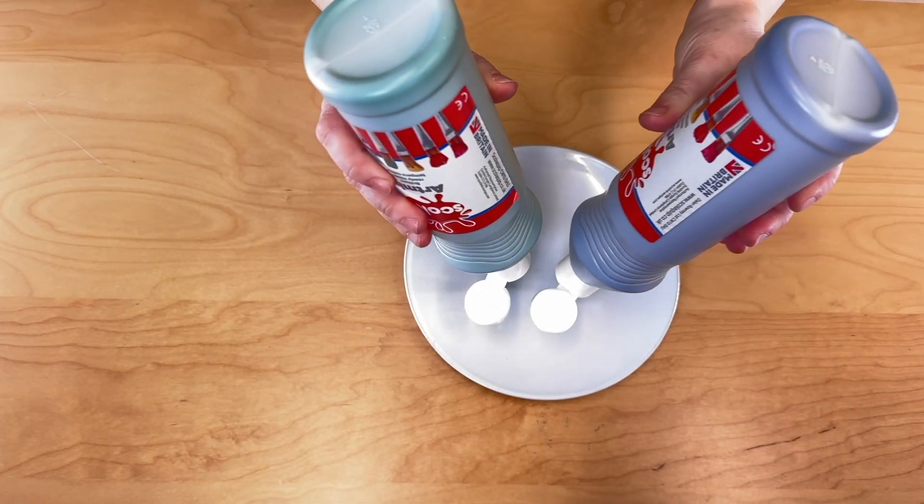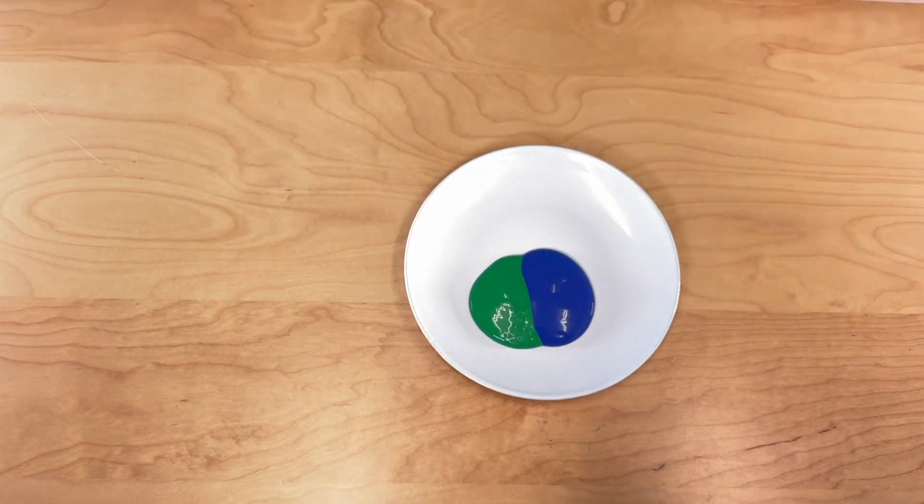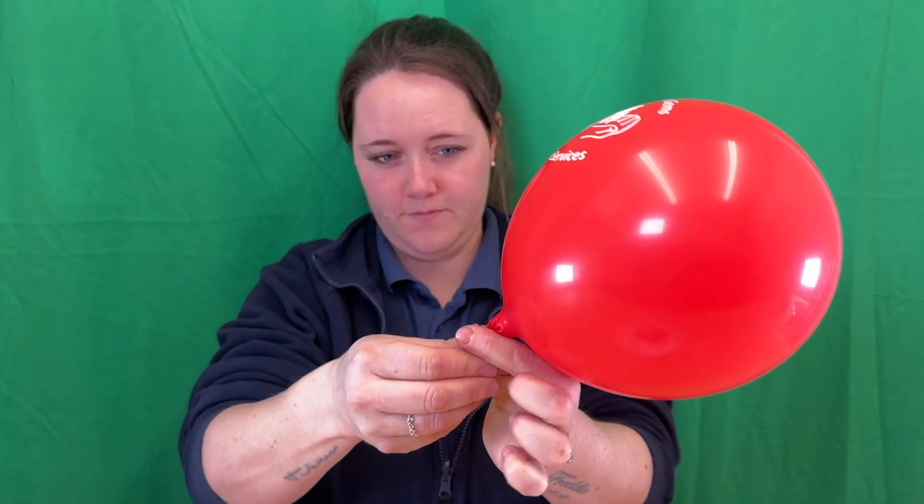Begin to place paint next to each other. Try not to let the paint mix. Begin to blow your balloon up, and tie the end, ensuring a secure fit.